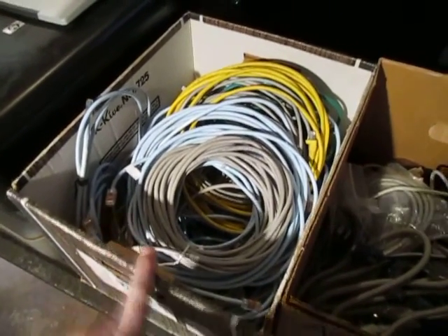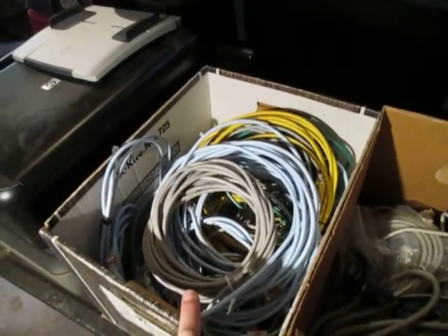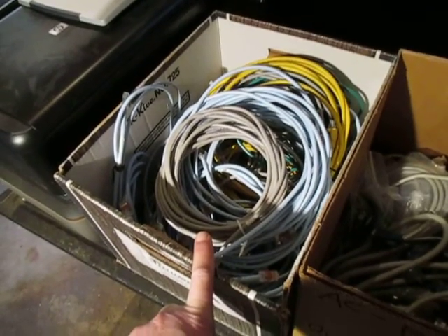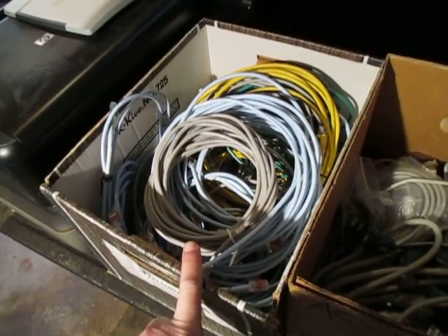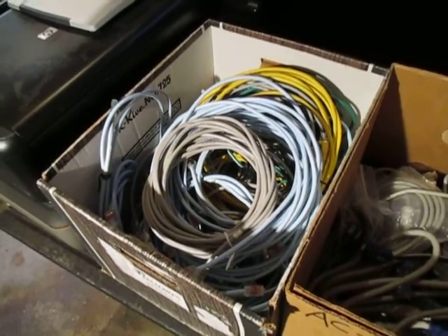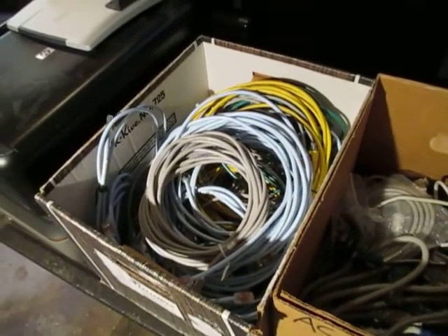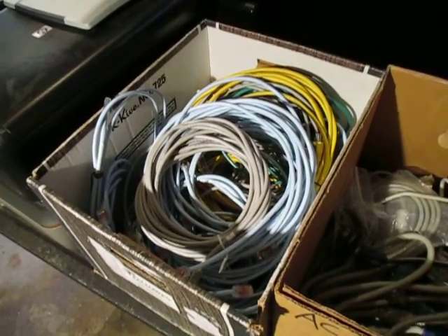This box is all phone-style cable cords with little gold connectors on them. I get more money for this type of wire than my other cords because the copper is a better grade. They pay about forty cents a pound for this type versus other insulated wire where I barely get twenty cents a pound, so you definitely want to separate that out.